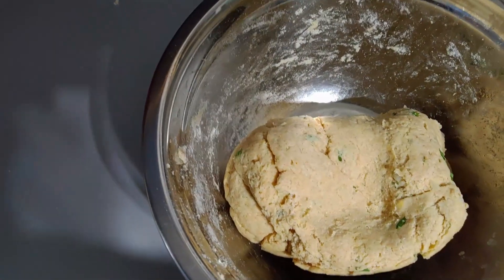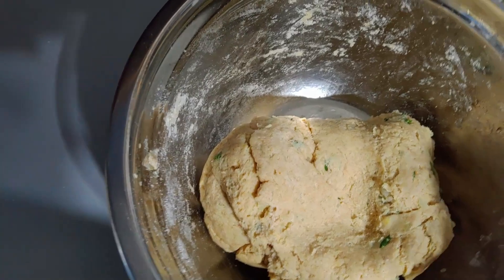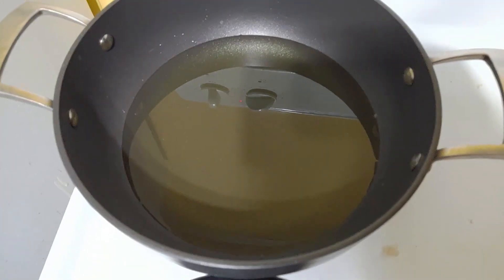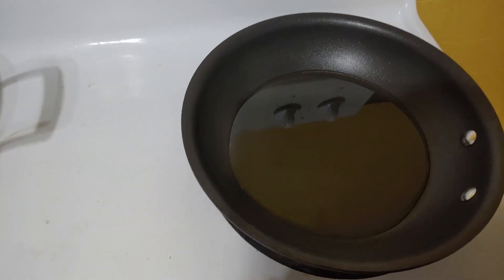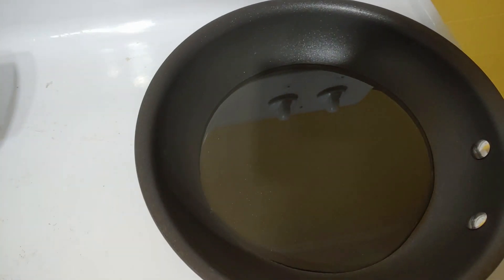I'm going to set the dough aside for 10 minutes, then we'll fry our puris. I have the oil heating up, and meanwhile I'm also going to make some potato curry to go with the puris.